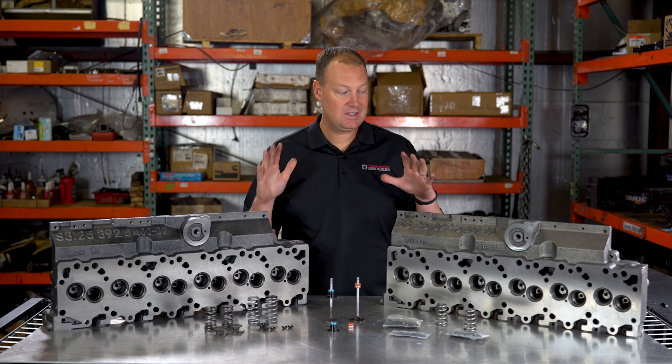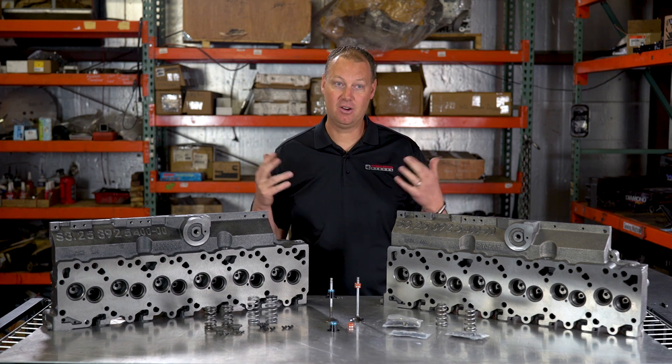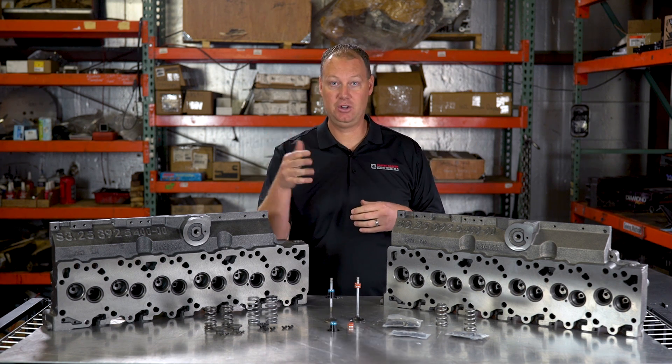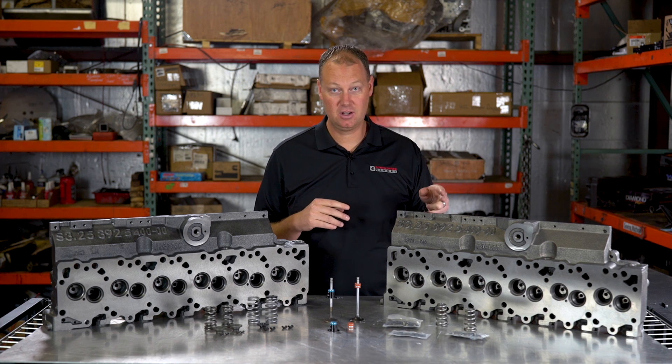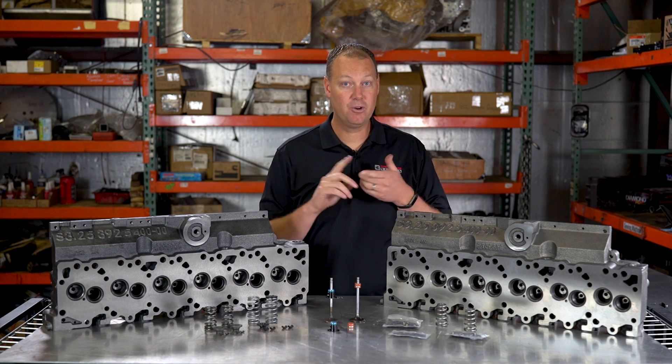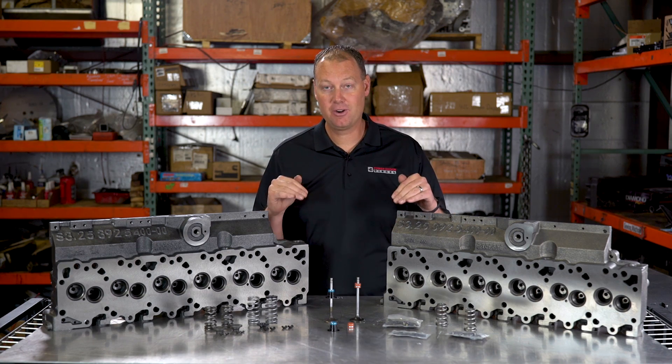These heads are great because you don't have to do a core exchange. We sell these new — if you want one we'll ship it to you and you don't have to send yours back. We will also o-ring or fire-ring the head for you, whichever you want, right here in-house.